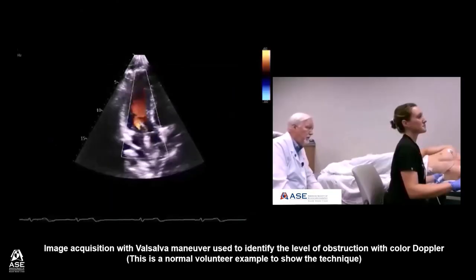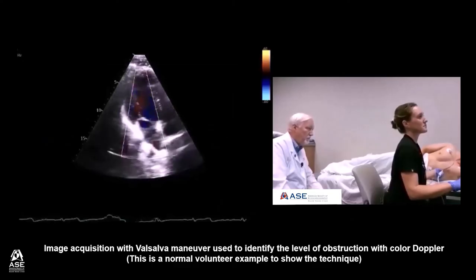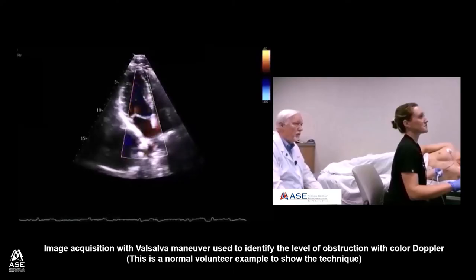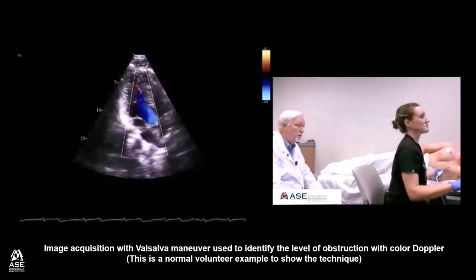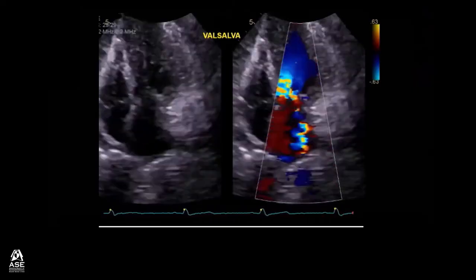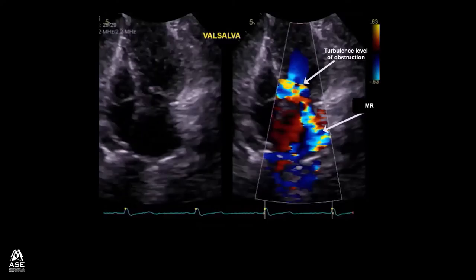Please go ahead and start your Valsalva Maneuver. 1, 2, 3, 4, 5, 6, 7, 8, 9, 10 — release. This long video clip will demonstrate how performing the Valsalva Maneuver while imaging with color Doppler can demonstrate the level of obstruction where we see turbulent flow and show worsening MR.